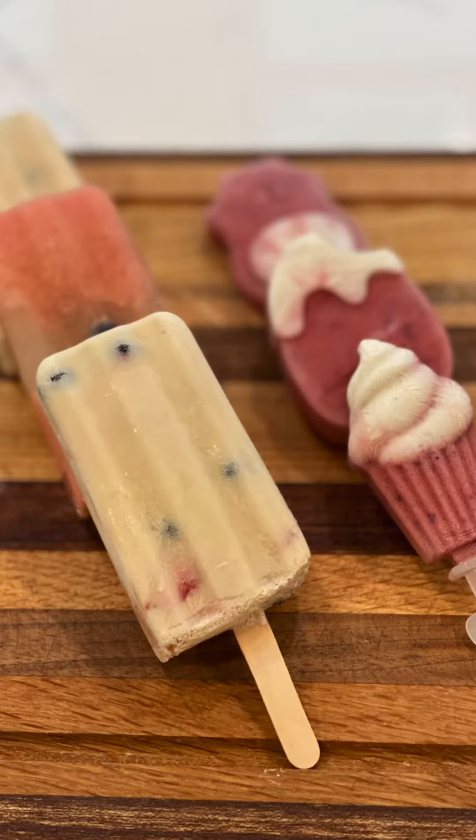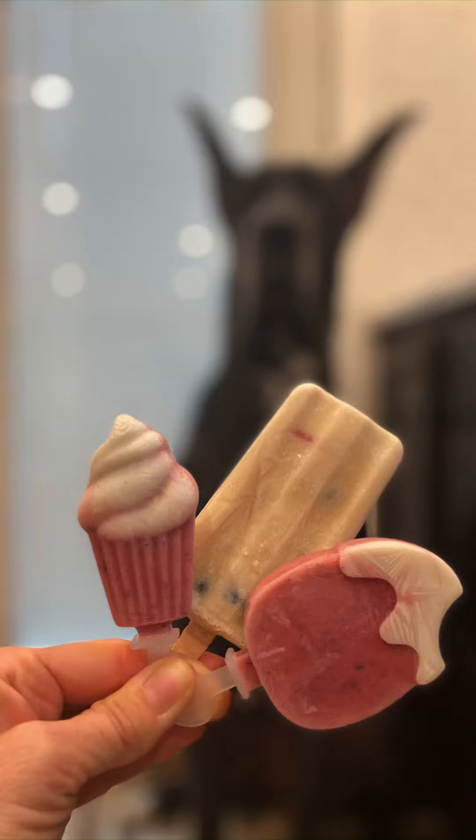Oh my goodness, these came out so adorable and the pups can't wait to try them.